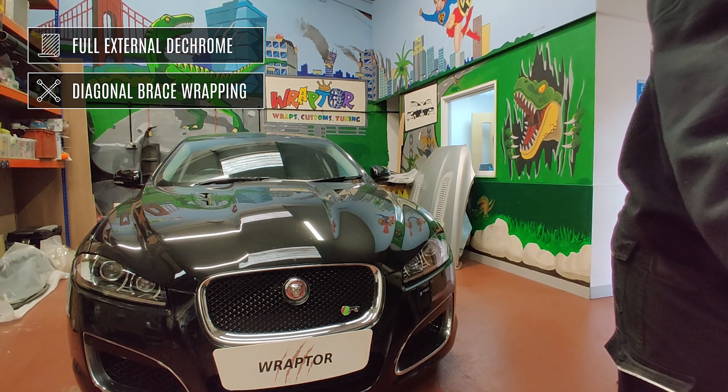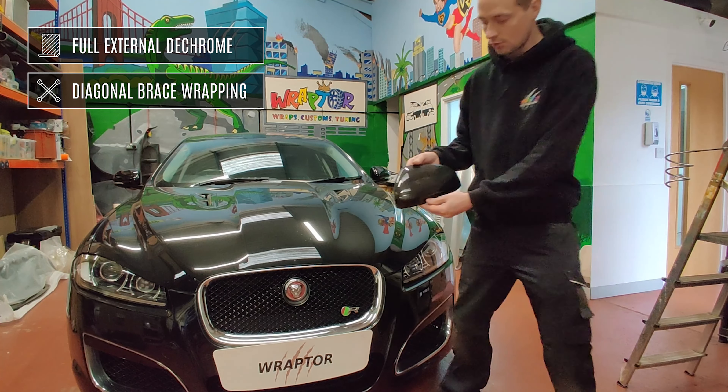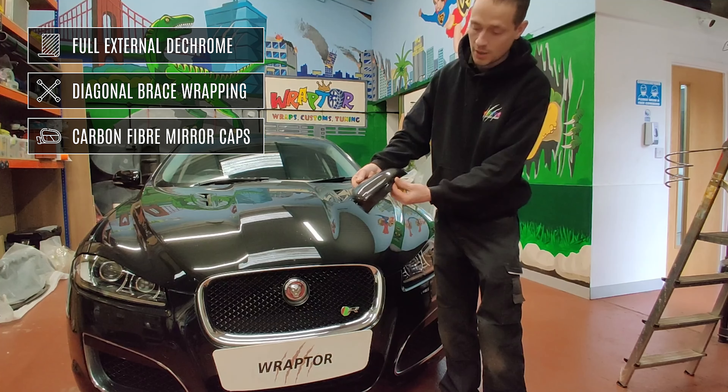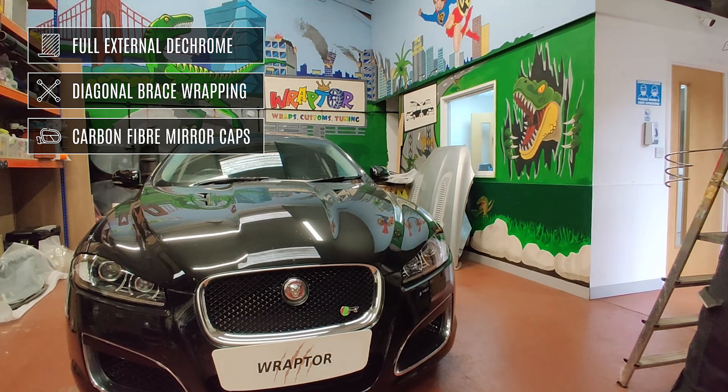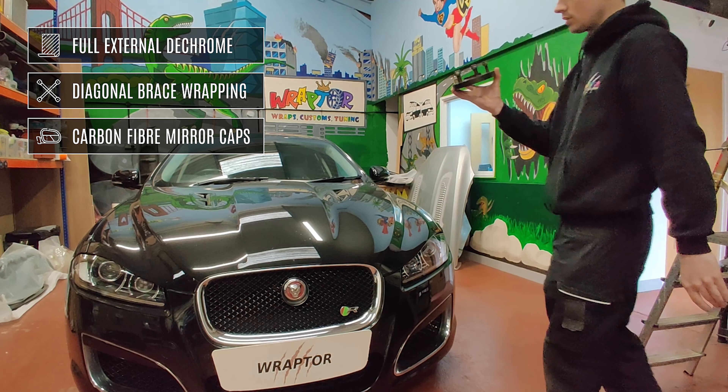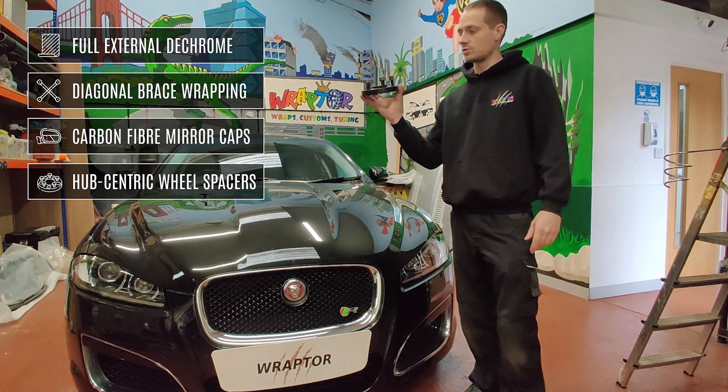We've also got some gorgeous real carbon fiber mirror caps to go on the car, and finally we have a set of quality hub centric wheel spacers.